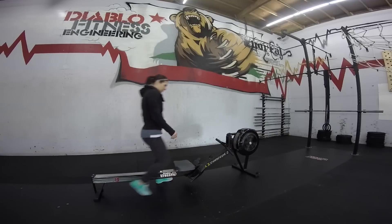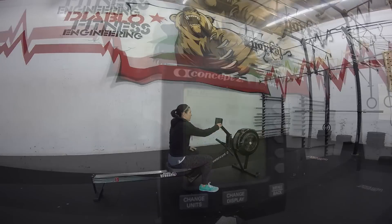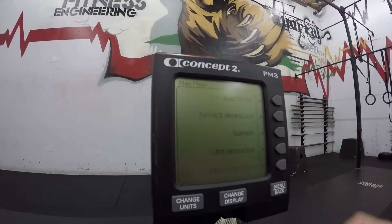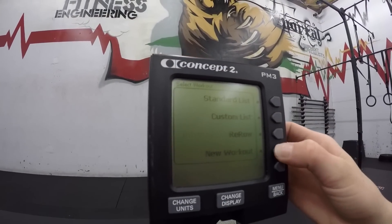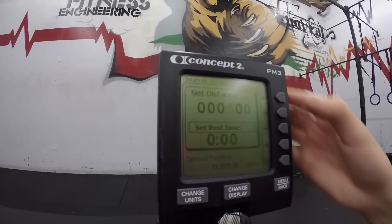Configure your monitor using the intervals variable feature on your Concept 2 rower. Turn your monitor on and start by clicking on select workout. Choose the new workout option, then intervals variable. Set the distance to 400 meters and the rest to 1 minute.